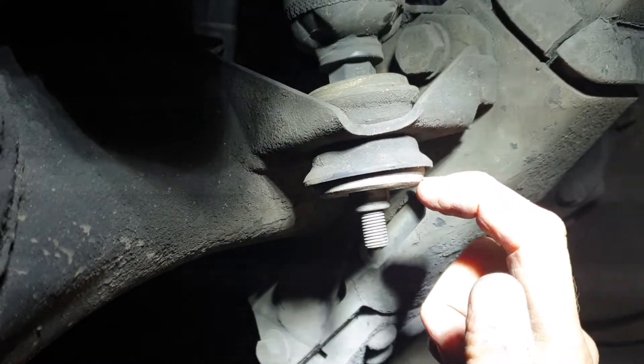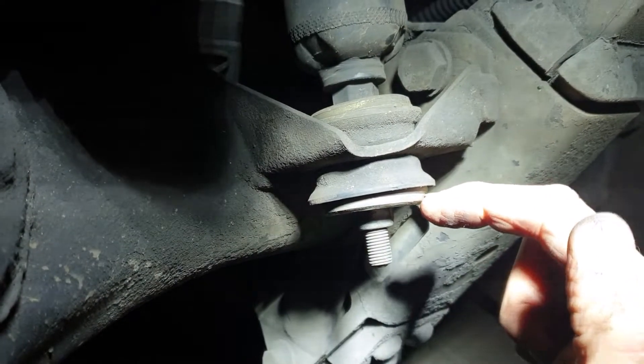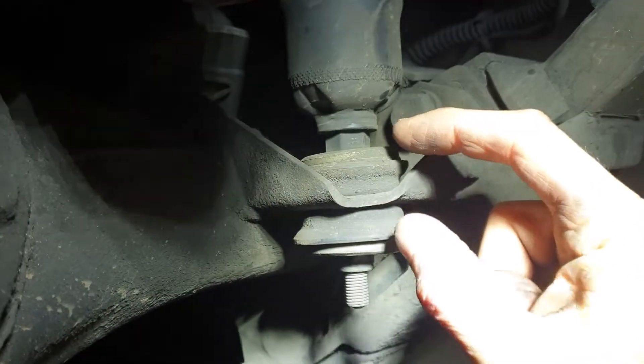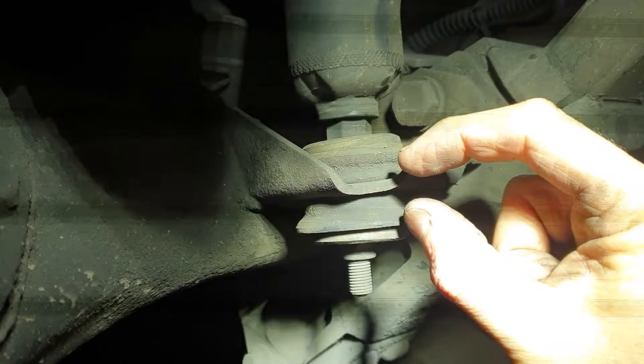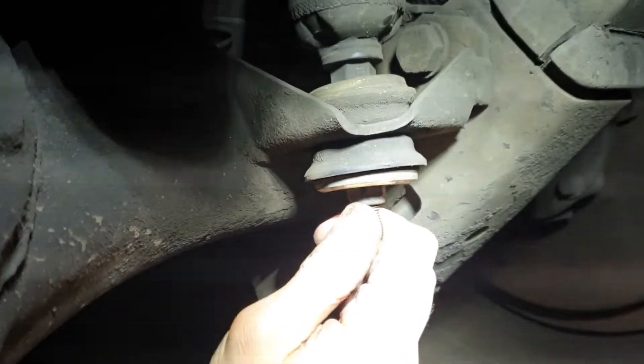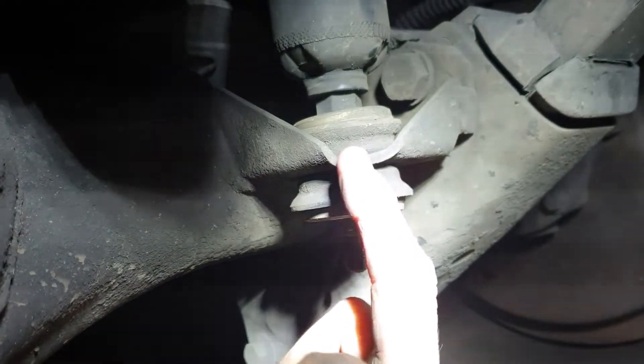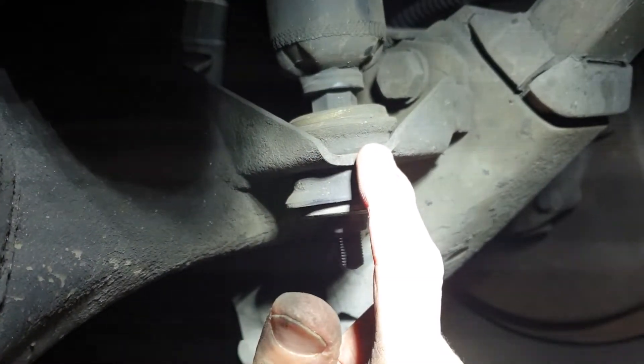So if you swap out this washer and this washer for a thicker one, you increase the crush on the rubber and everything tightens up, and it'll no longer smash the metal bar onto the axle hole.